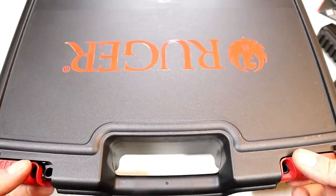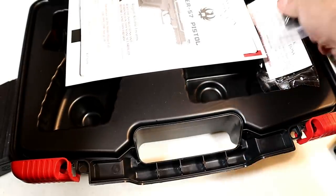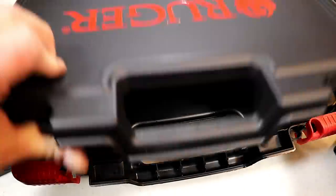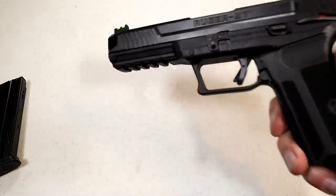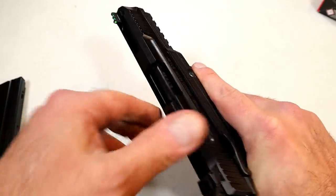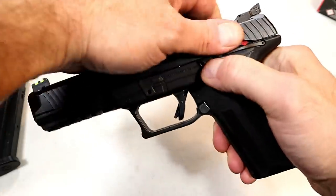It's optic-ready as well. In the case it comes with a plate, but Ruger tells you to go to shop.ruger.com to custom-fit your optic with a mounting plate. Everybody wants red dots on their handguns right now, so you can do that here. It also has a sight hole indicator, and it uses a delayed blowback system.